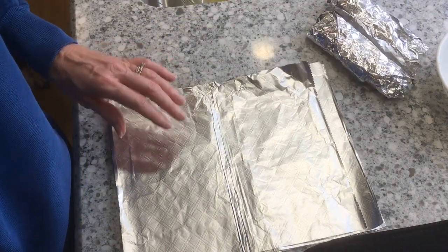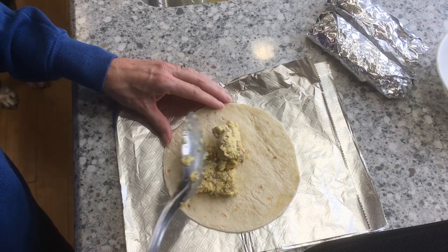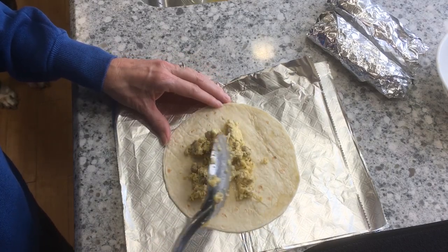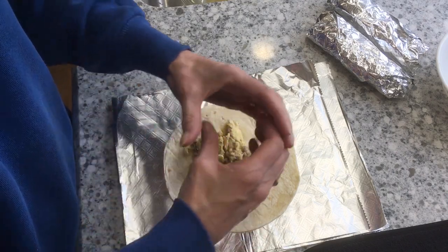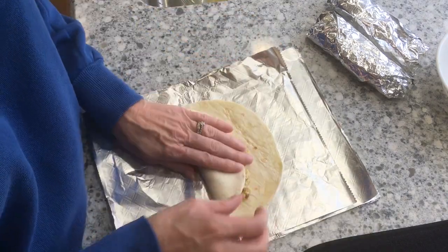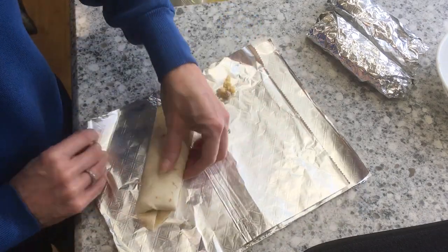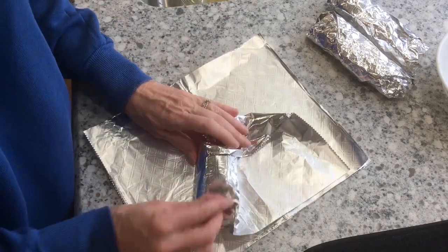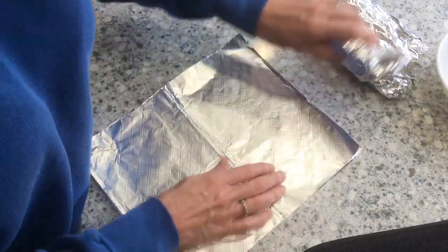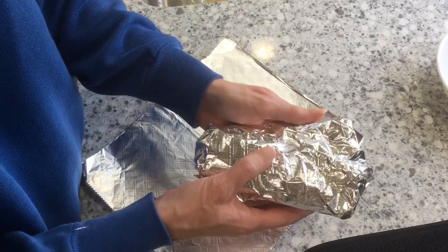Let's do one more. You can add peccani sauce on the side. Fold it over, fold one end, put that in there, fold, fold, and roll them up. So I'm set for the week with my breakfast — and you guys are too.